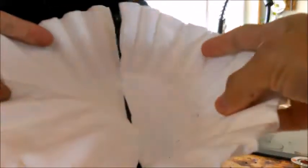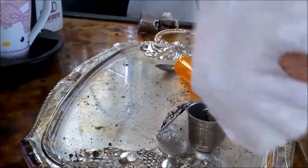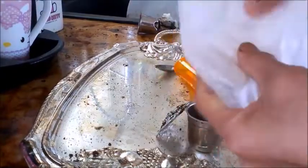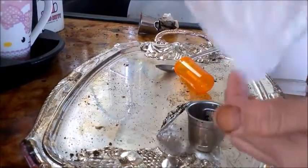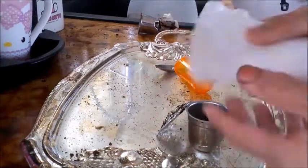You take the filter and then you cut it in half. You take the filter that you cut in half and then you fold it in half again, so the filter has a double layer. I find it stronger — I like it this way.